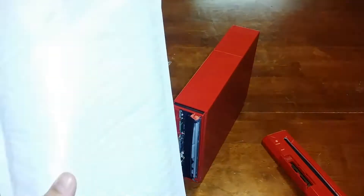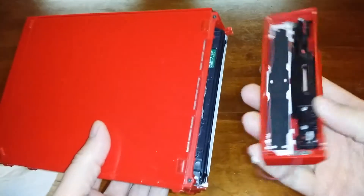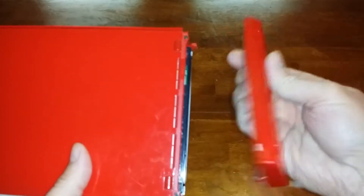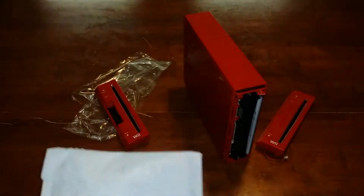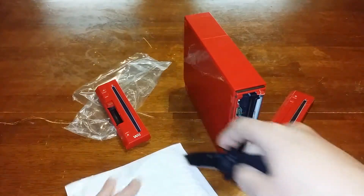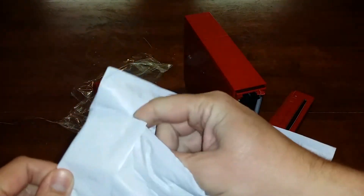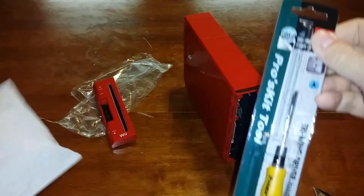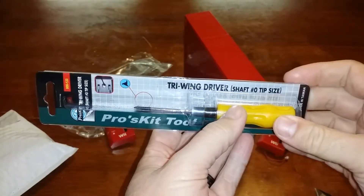You're probably wondering what's in this package. Well, you definitely need to be able to take off the little tri-wing screws that are on this side. I guess someone else tried just ripping it off, so the covers here will come off and you just get to the screws. What's in this bag is a tri-wing screwdriver shaft, number zero tip size.